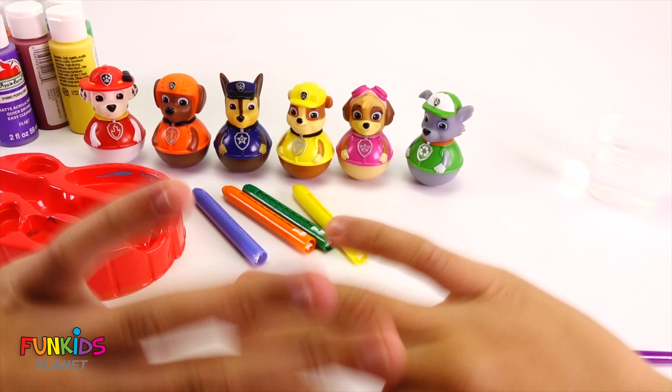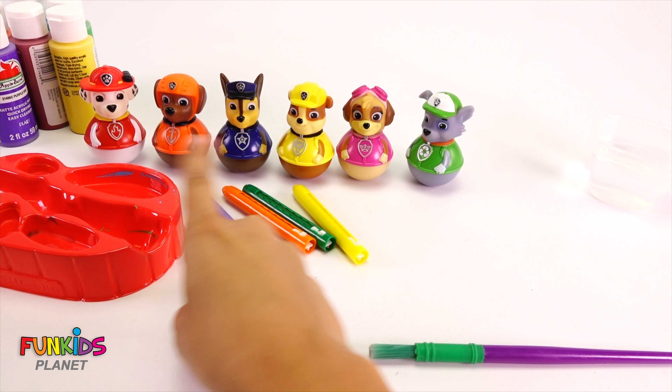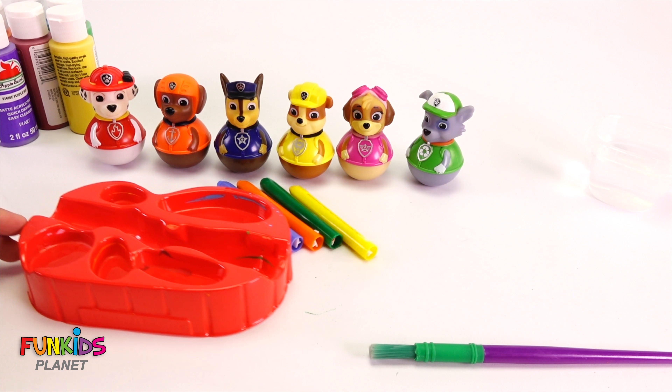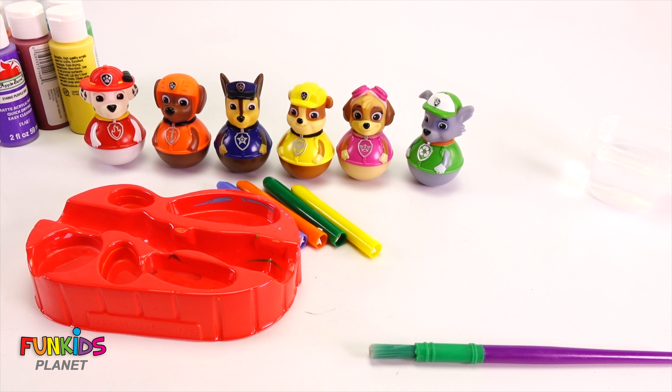Hi guys! Look who we have today. It's our funny Weebles Paw Patrol. And we have our little paint holder. We're gonna color and paint our Paw Patrol.